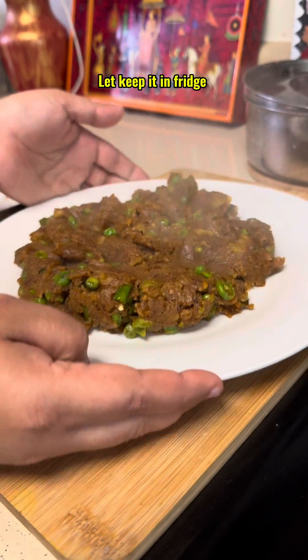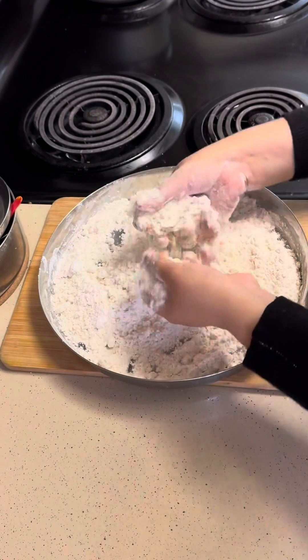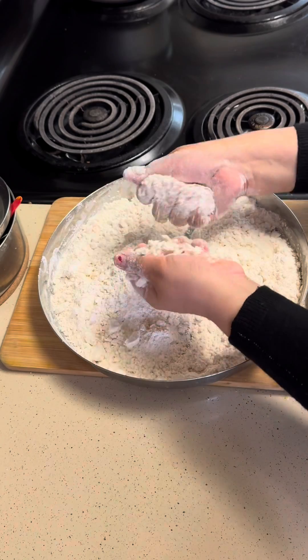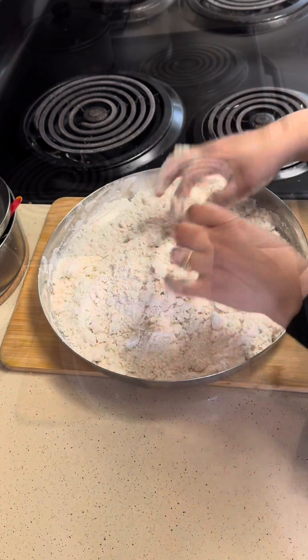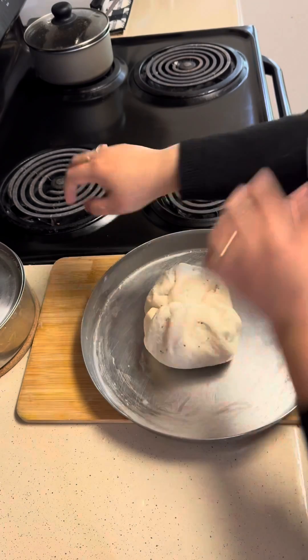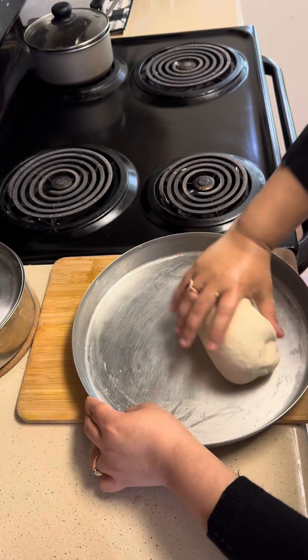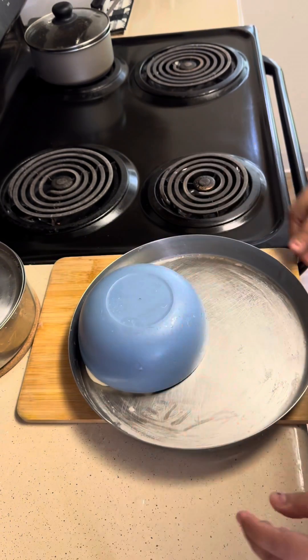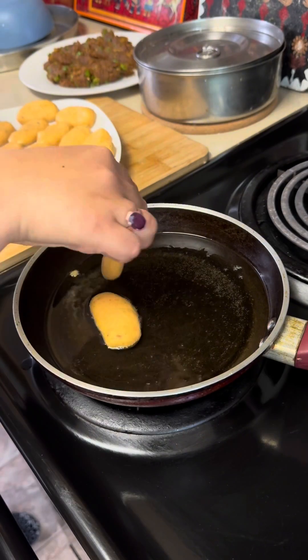So let's keep it in the fridge for some time and then our dough should be ready for the samosas also. Please give it time — not too tight and not too soft. At a moderate level, you have to knead the dough and then keep it for 15 minutes so that it will give you the best results.